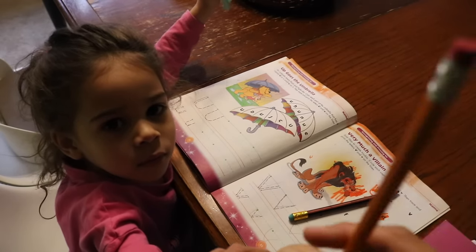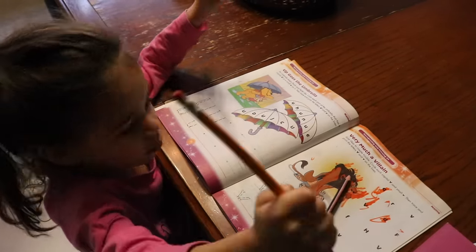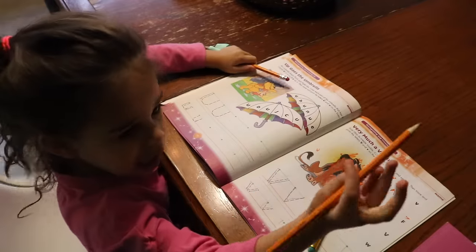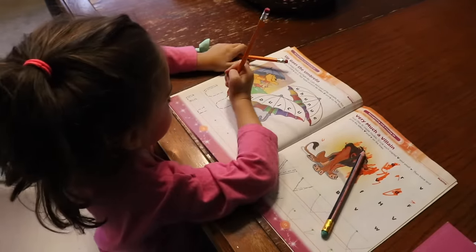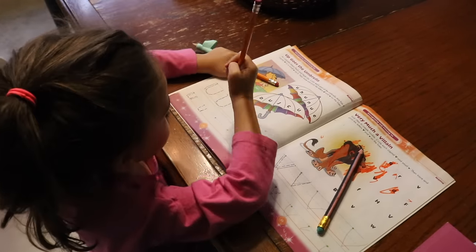Okay Iris, can you show us how you used to like holding your pencil before? Can you trace some of the U's over there like that? Yes, that's how you like using it. That's how she used to hold her pencil. So this is the way that Iris used to like writing — holding her pencil like this, with a fist.